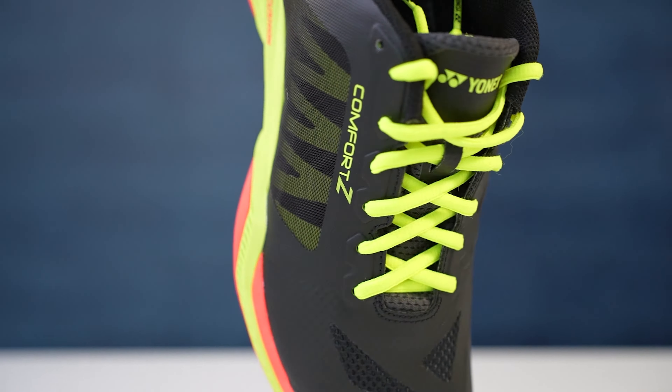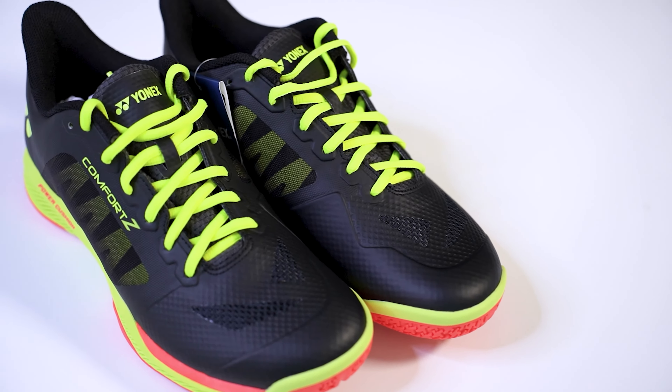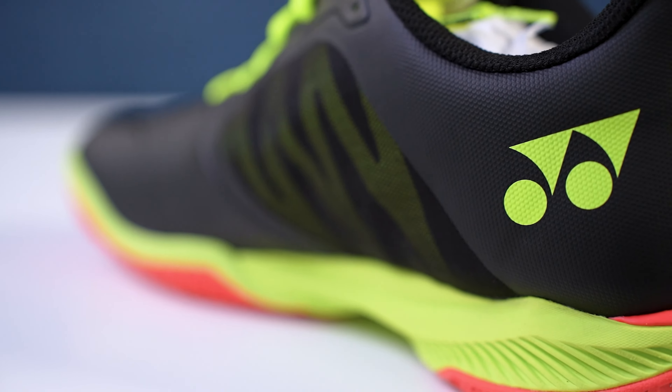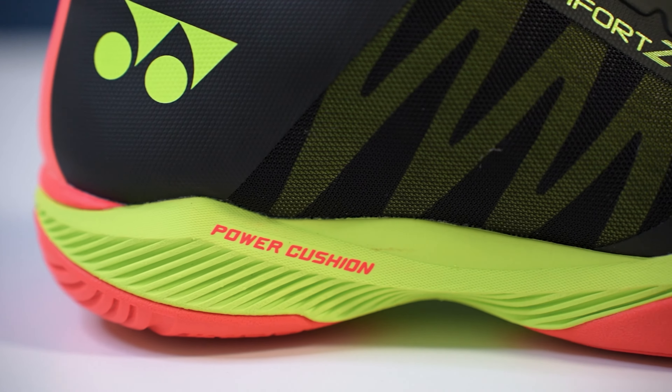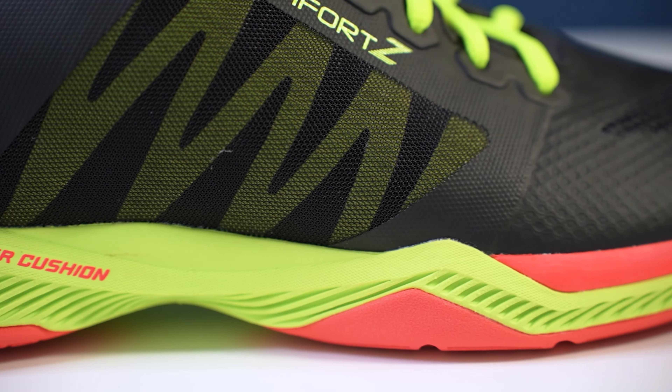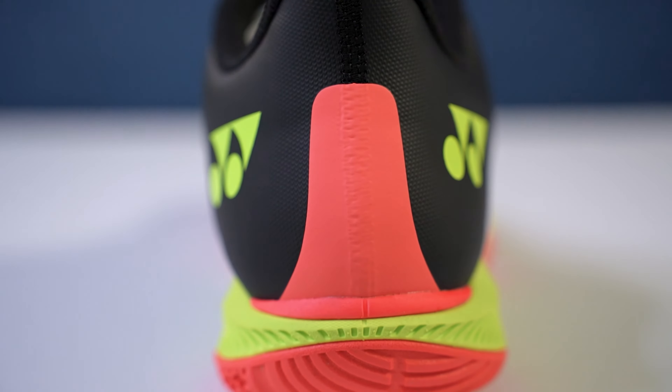For most of the upper and the midsection of the shoe, you get the sleek black. Then there's neon yellow accenting on the laces, the Yonex logo near the heel, the lettering on the tongue and the side of the shoe, the caging underneath this black mesh, and also the midsole. The other color accent you have is this infrared that also surrounds the midsole of the shoe, and it really pops on the neon yellow and black.